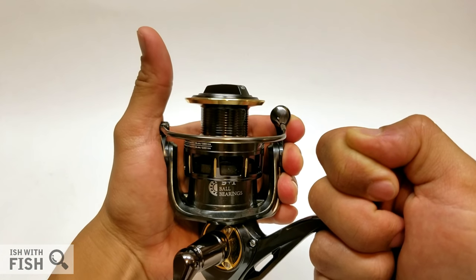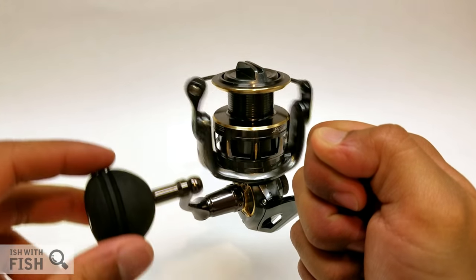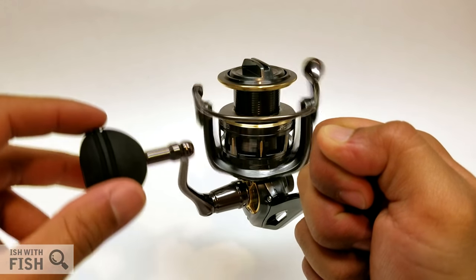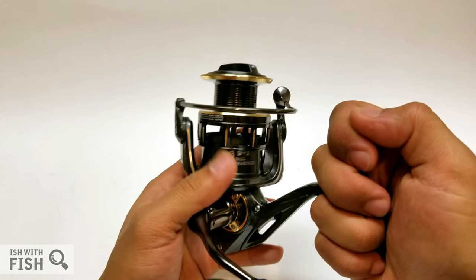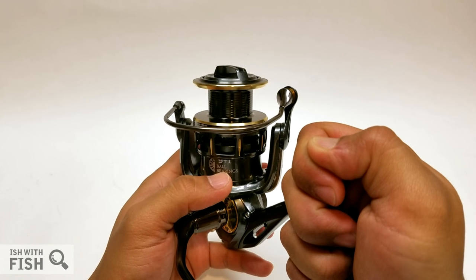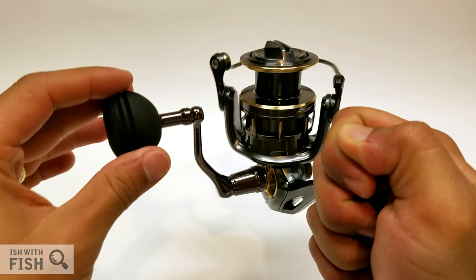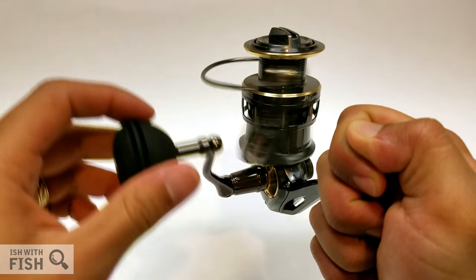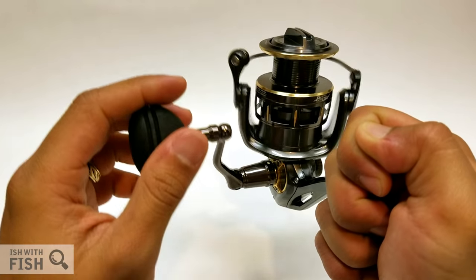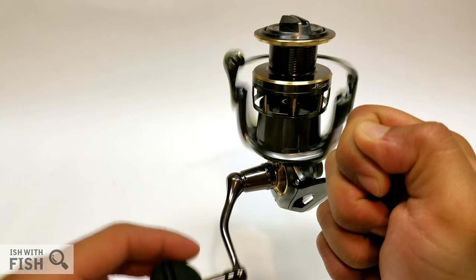The Stone comes with an aluminum rotor — pretty well-balanced and stiff when squeezed. I never felt it flex while catching anything. The Stone ST40 has a 5.2:1 gear ratio, giving you 33.5 inches of line retrieve. The Daiwa BG-4000 has a 5.7:1, while the Battle 2 has a 6.2:1, so this reel is on the slower side, which gives you a little more power. The round EVA knob gives you a lot of leverage, so combined with the slower gear ratio, this makes for a nice light tackle vertical option.